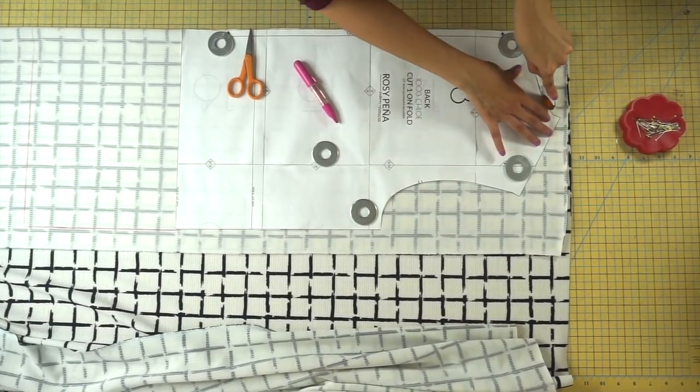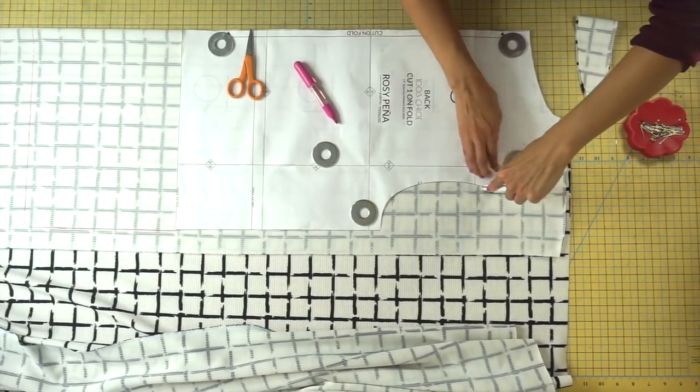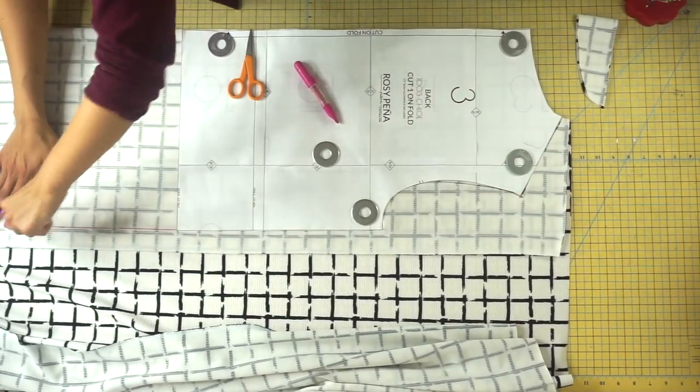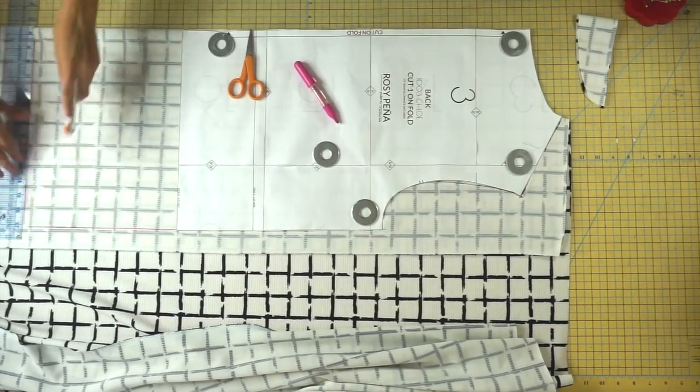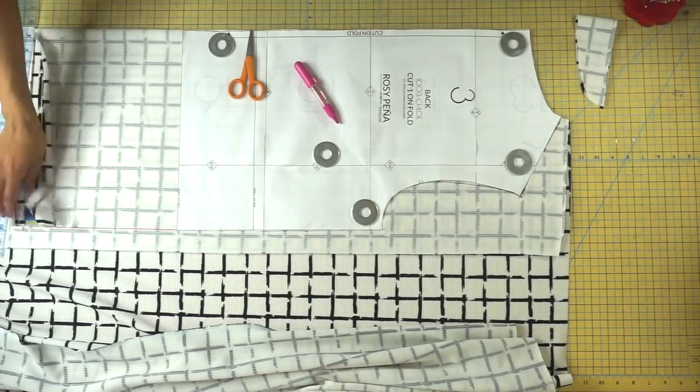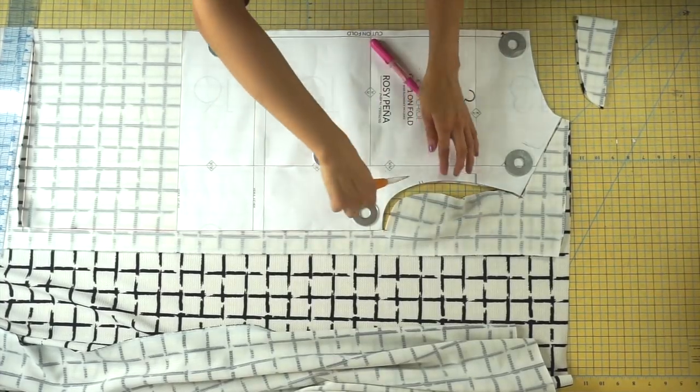Once you've added your length with your chalk, go ahead and cut out your pattern piece and make sure to snip into your notches. You should have two notches, which represent the back armhole. For your front, repeat the same steps that you did to your back and cut that out as well. For the front, you'll have one notch that indicates the armhole for the front.